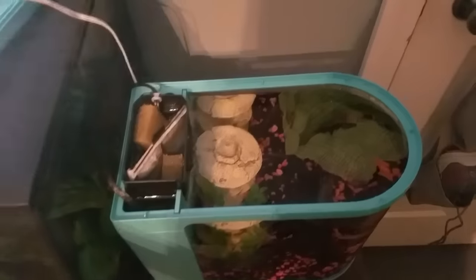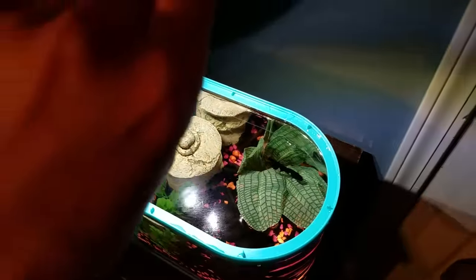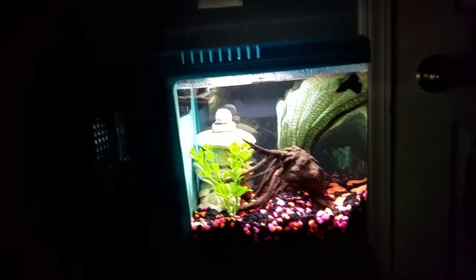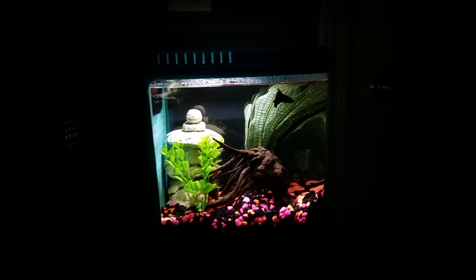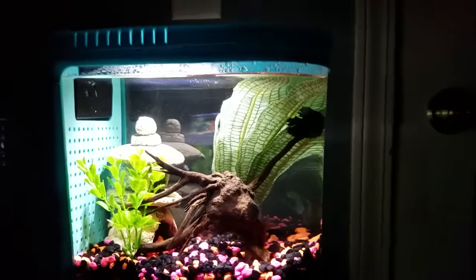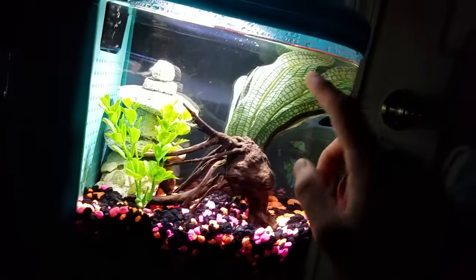I'd give this probably about four and a half out of five stars. I'll show you the LEDs now — we're in an almost pitch-dark room and you can see it lights up the tank quite well. The video doesn't really do it justice; it does light up the entire tank very nicely, except for a little bit in the back because my plant blocks it.